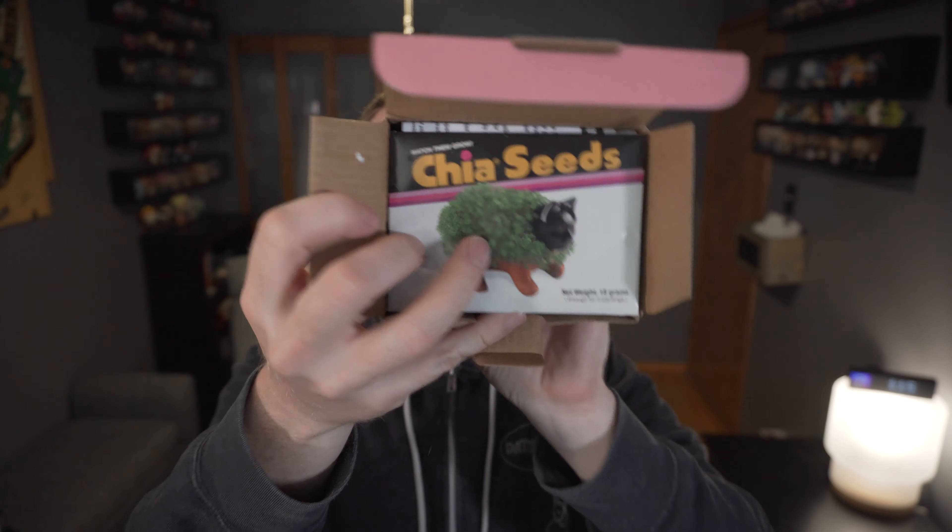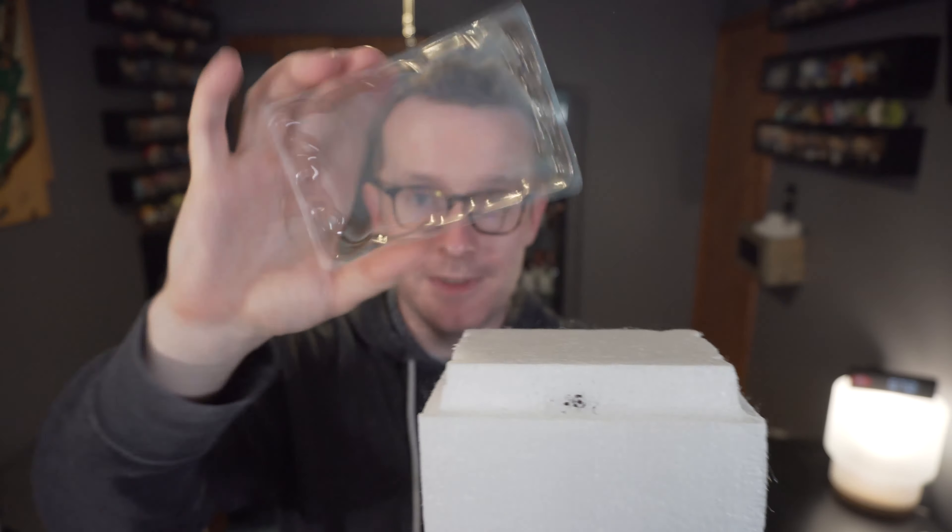There's our Chia seeds with the cat — it's that old school looking Chia Pet. Instructions, which hopefully I can follow. And you can see it's got some styrofoam holding it together — one big block of styrofoam. There's our tray.